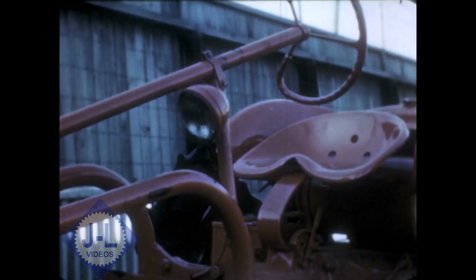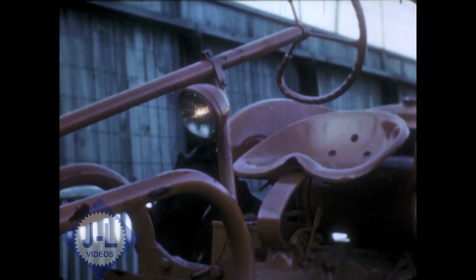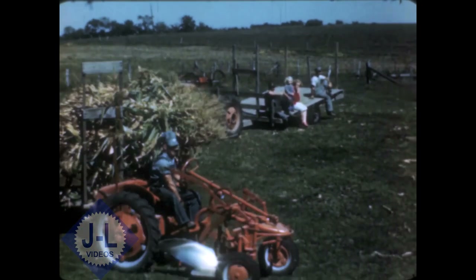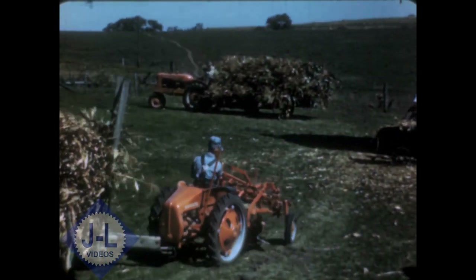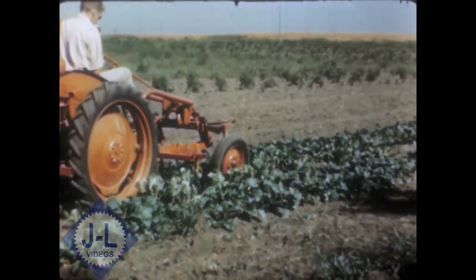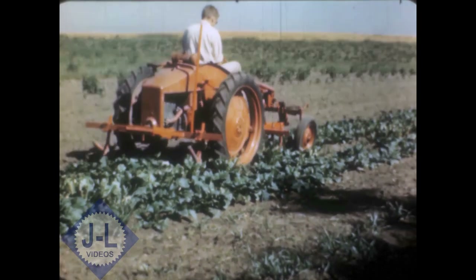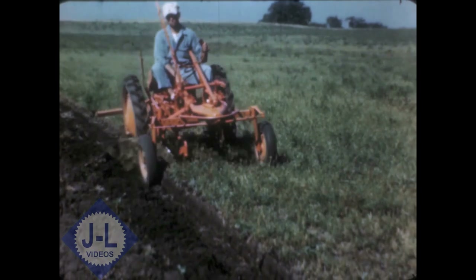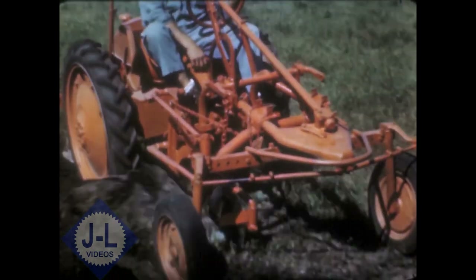Lights and starter are standard equipment, as are gas, oil and air filters. The G has steering brakes for quick turning and a draw bar for pull-type implements and for general hauling. To round out the picture, there's a complete line of planting and cultivating equipment. Tillage tools include a heavy-duty 12-inch plow.